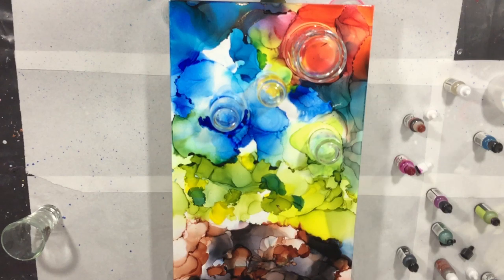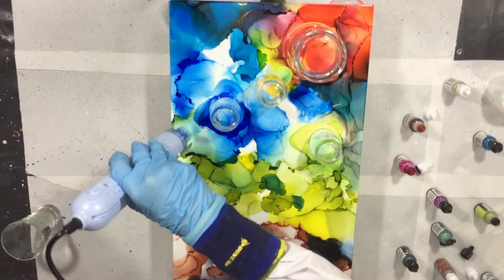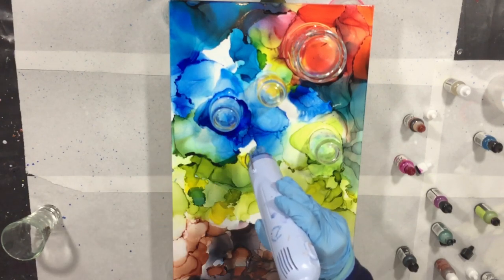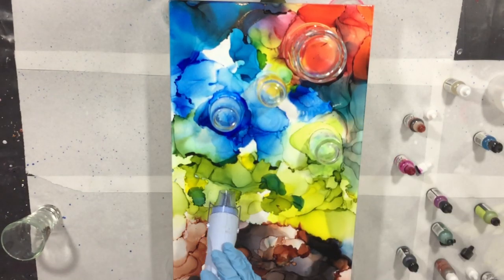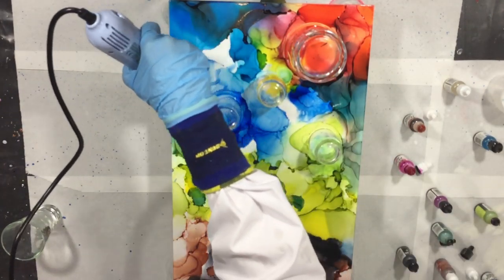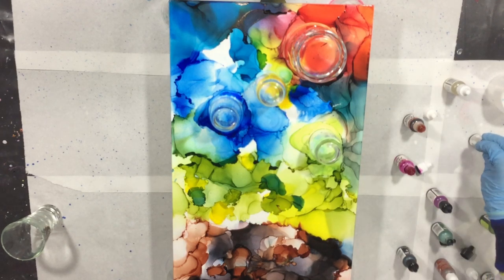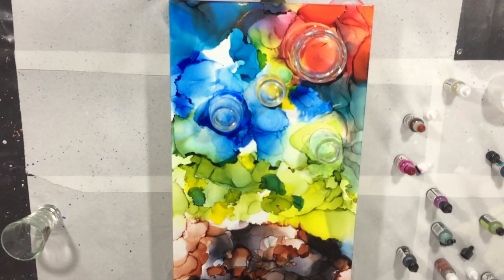Before I can put resin on top, I will spray it with an acrylic spray varnish — satin or matte, not gloss, because gloss won't react well with the resin. You need a matte or satin one with UV protection in it. That will prevent the alcohol ink from bleeding into your resin. Apply several layers on top of your alcohol ink and then it's protected for the resin.